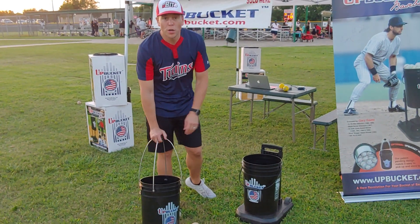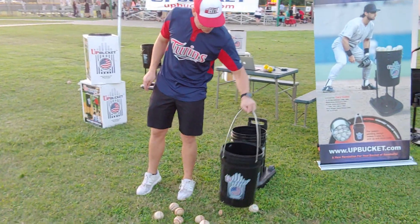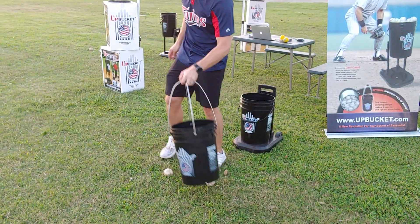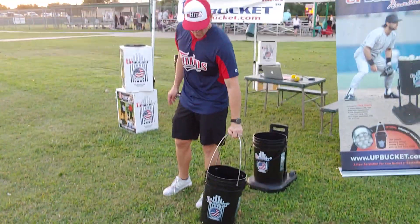So what I'm going to do is just demonstrate — this is the pickup bucket. It's really good in the cages; you just pick up the balls real quick instead of having the kids coming in and out of the cages, just like that.